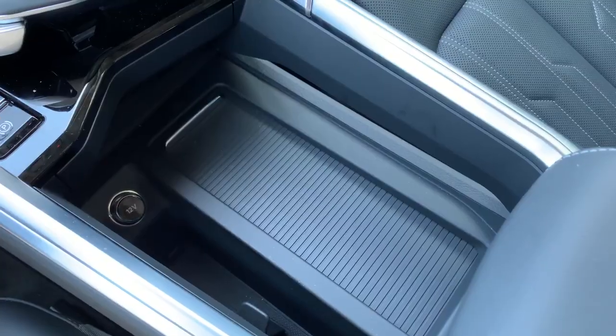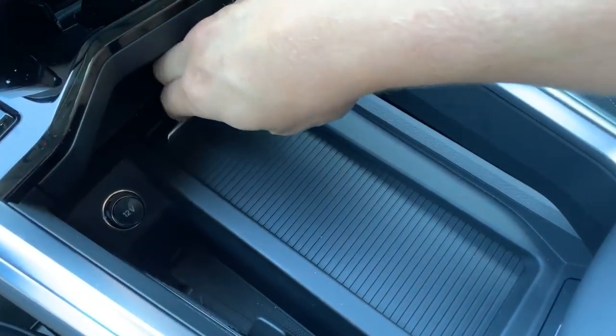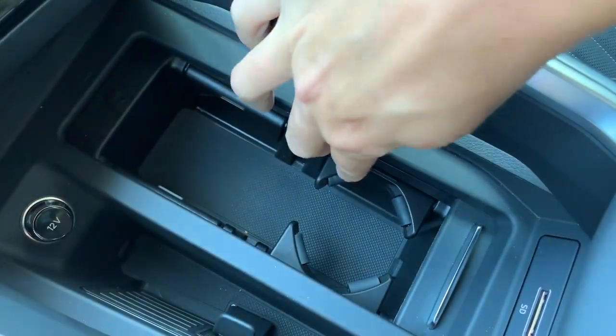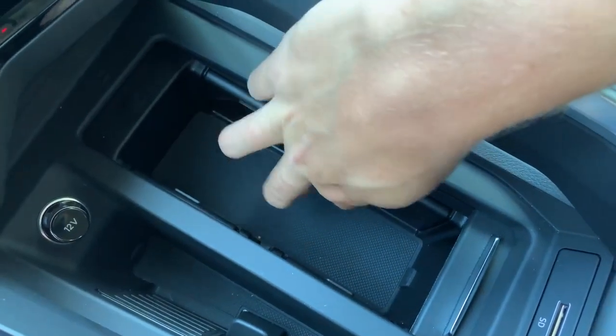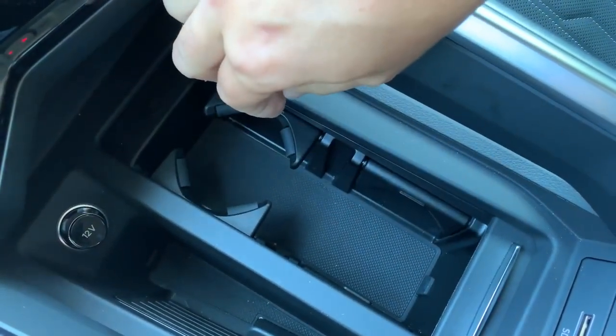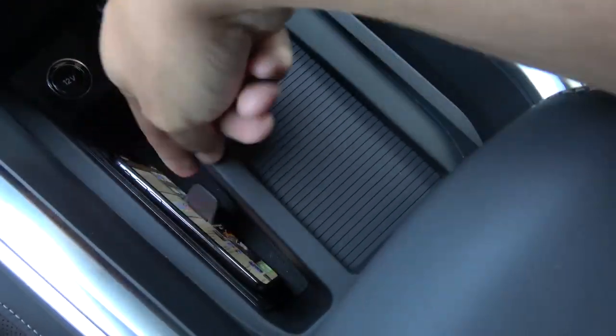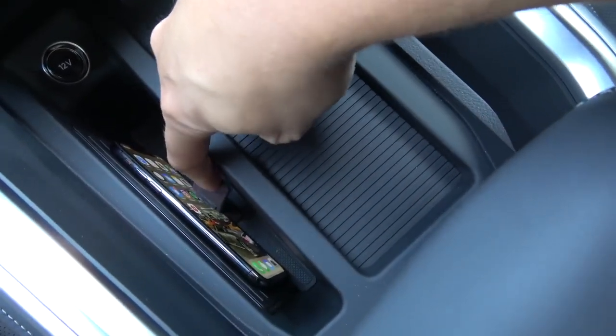Another interesting item is in the center console. If you retract the little lid in the middle, you can see it's a little storage cubby, but it's also cup holders — you pull them out and they become cup holders, or push them back in and they go back to being storage. To the left of that, you have your wireless phone charging system with a pretty substantial clip designed to hold your phone in place while it charges — unlike some cars that just have a wireless charging mat where your phone could go flying in an accident.